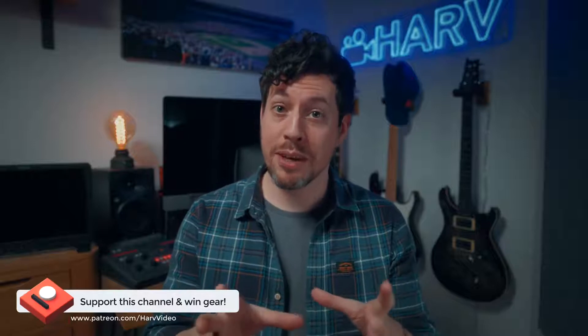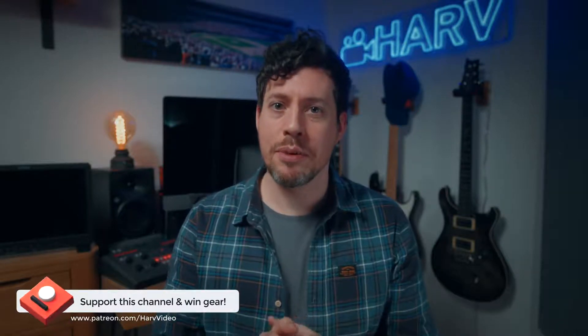Just one quick bit of housekeeping. These videos are powered by my Patreon backers. The idea is it's a non-profit thing — any funds from Patreon go back into the channel to buy equipment and then I gift them to you once I've reviewed them. It's a really elegant way of improving my content, plus there's the opportunity for you to win some awesome gear, so really it's just win-win.